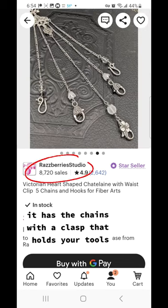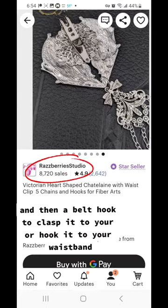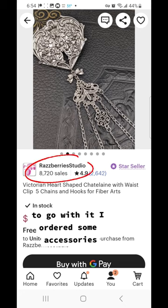It has the chains with the clasp that holds your tools, and then a belt hook to hook it to your waistband. I really like this one. To go with it, I ordered some accessories.